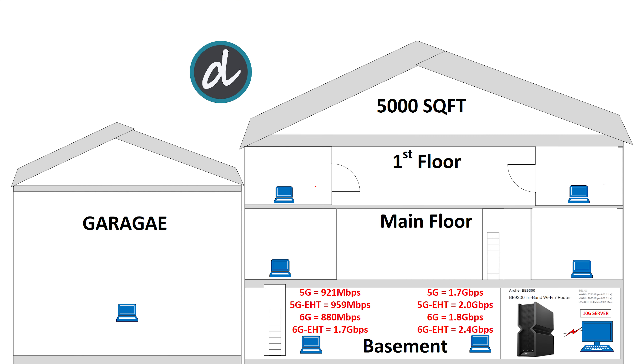Moving to the left corner of the basement, we achieved 921 Mbps for 5G without E-HT and 959 Mbps for 5G with E-HT enabled. For 6G, we achieved 880 Mbps without E-HT and 1.7 Gbps with E-HT enabled.